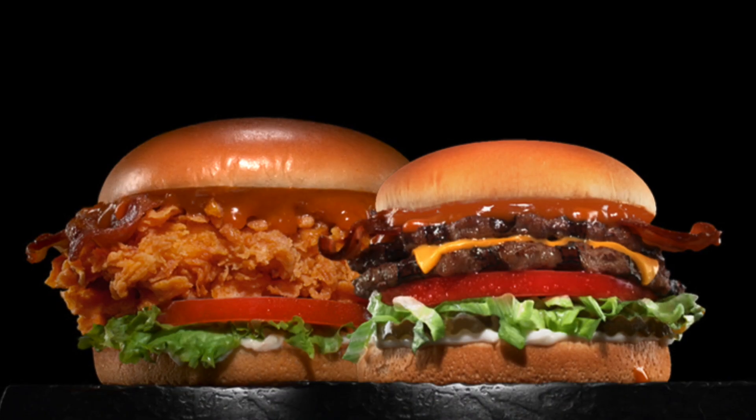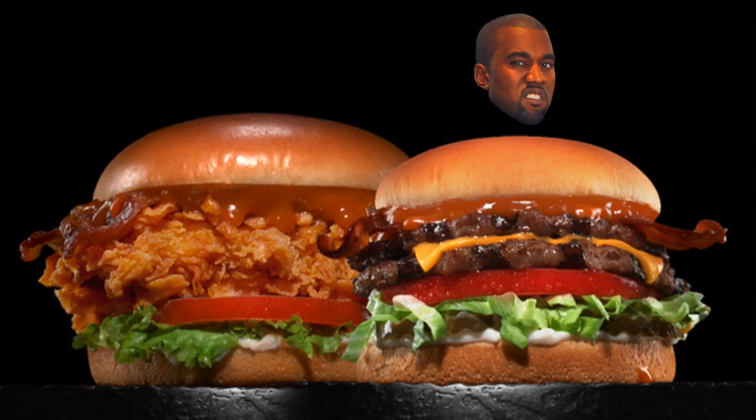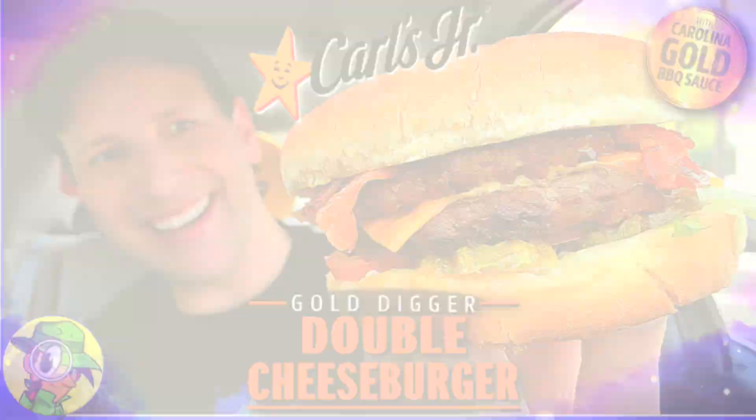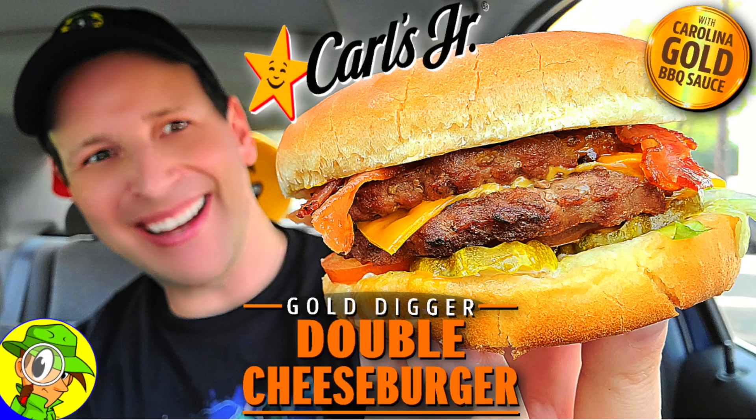What's going on everyone, welcome or welcome back to the channel. It's Ian K, and today I've returned to Carl's Jr. to check out the other new item off of their all-new Gold Digger menu. The Gold Digger Double Cheeseburger is up next. Welcome to Peep This Out Reviews with Ian K — stay frosty.